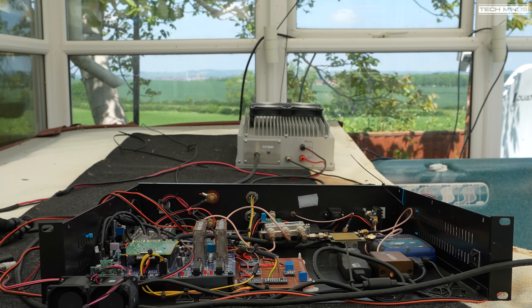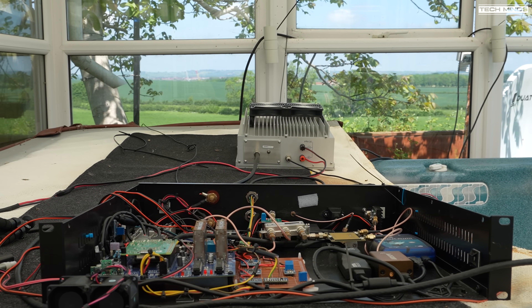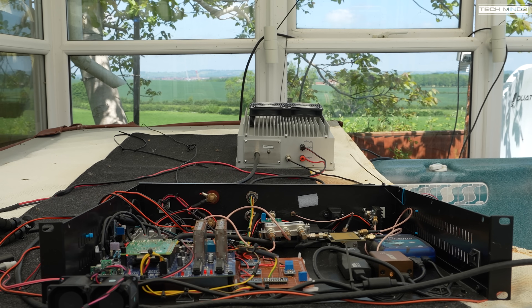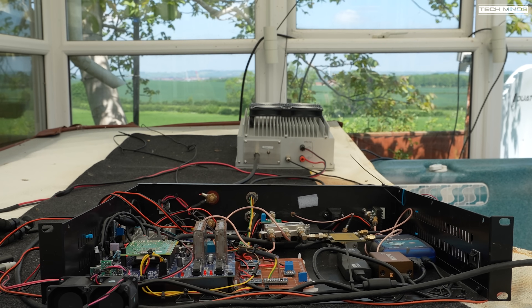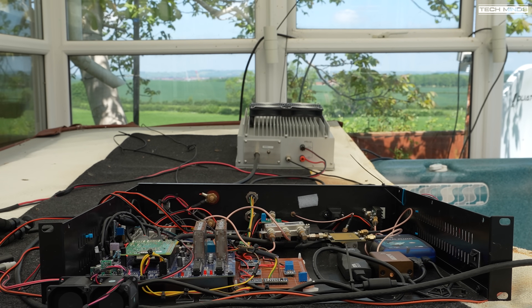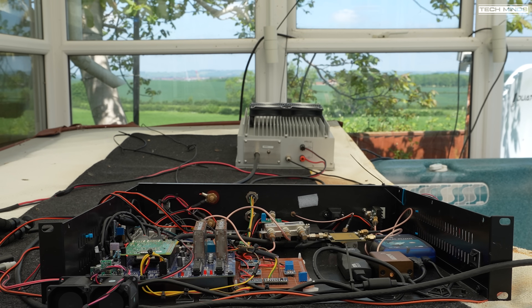There's also an ADALM-Pluto SDR which is used for transmit on DATV and narrowband SSB. Narrowband receive is also done on the Pluto SDR. The cable from the LNB comes into the rear of this black box and the signal is split four ways: two go to the Winter Hill, one to the ADALM-Pluto, and one to an Airspy R2 which provides a real-time FFT display of the wideband transponder.